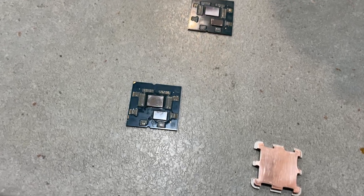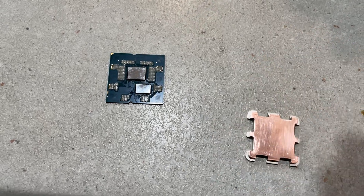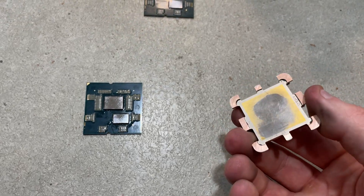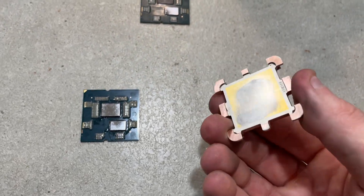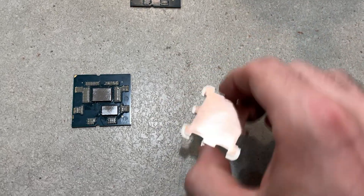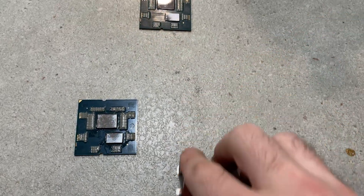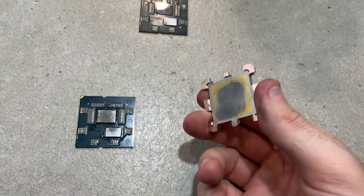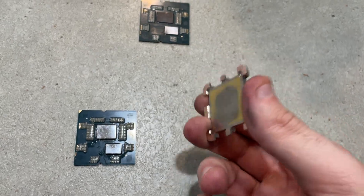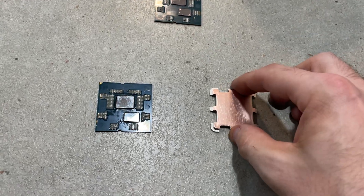I'm not going to do the same direct die attempt with the second CPU — I just need proper standoffs and I don't have them, and it's too risky. Instead I'll do what I do on all my Intel CPUs: use the stock IHS lapped with liquid metal and a stock cooler. In my experience this should provide within three or four degrees of direct die anyway, so we should still see insane temperature improvements.